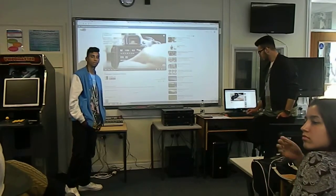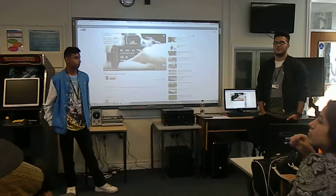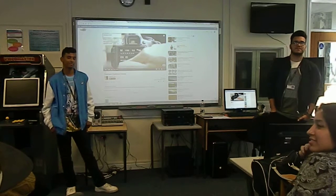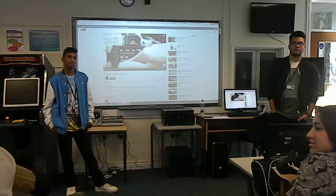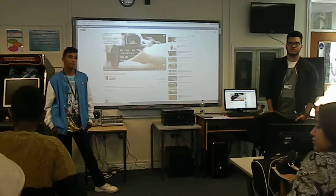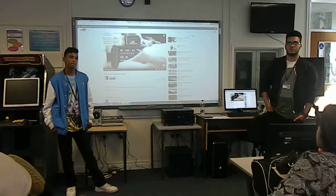Any questions about tripods? Do we think we sort of know about tripods now? I thought that was a really good presentation - you were very thorough. I've actually learned something from that, some of the stuff on the tripod. It's a really good presentation.